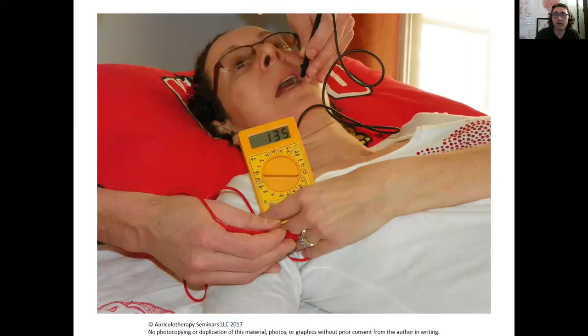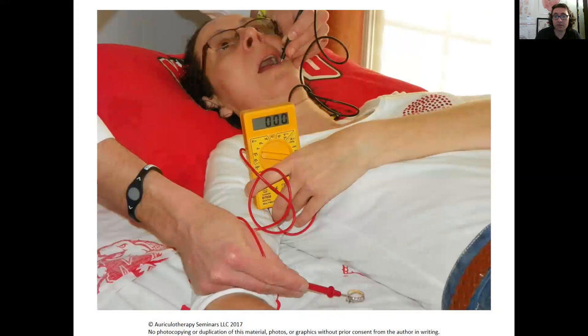Here's another patient whose ring is causing pain. When I took the ring off her finger you can see it's zero, because we disconnected the other metal and disrupted the signal.